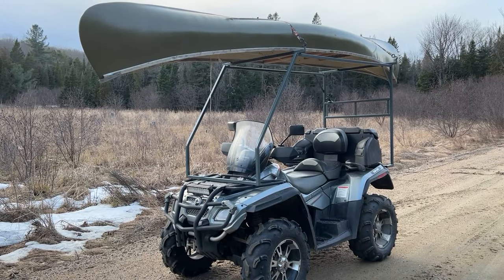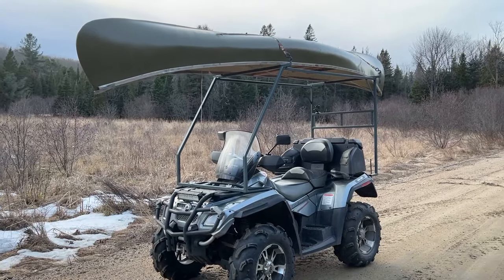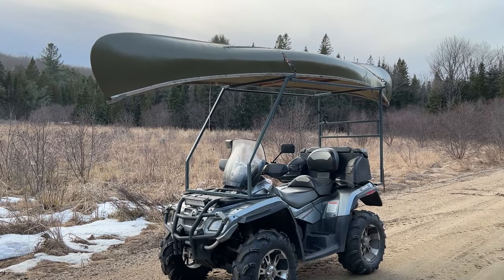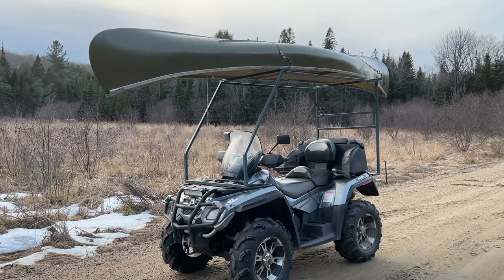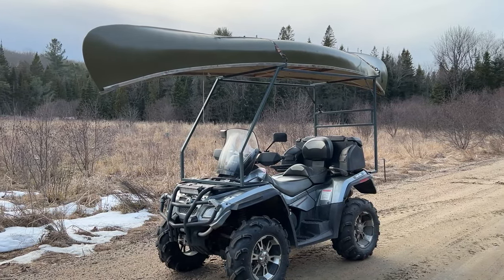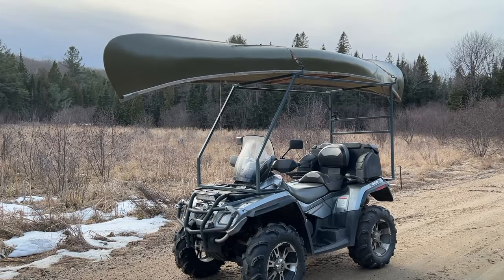Just took it for a little test spin down the road. Works great — solid as a rock, canoe doesn't move at all. That's with no rubber protection underneath the canoe and the top rails. Once we get that on there it's going to be nice. This thing's sure going to come in handy this spring — can't wait. Another couple weeks the lakes will start opening up up here.